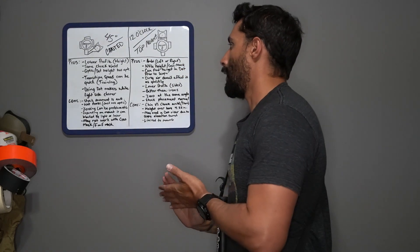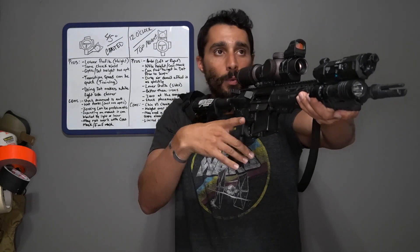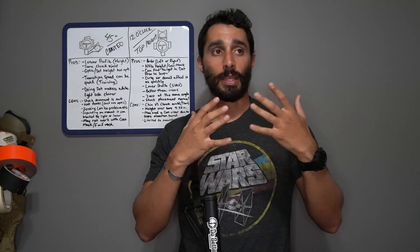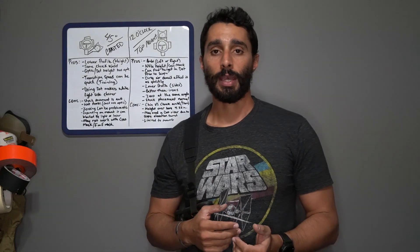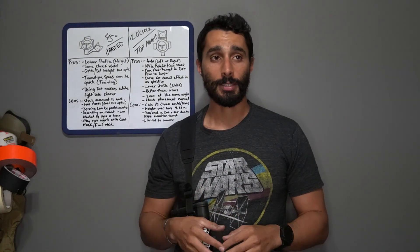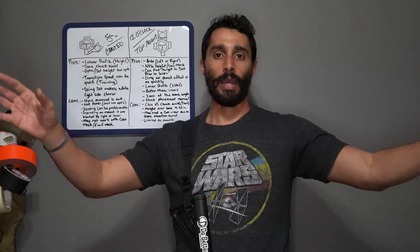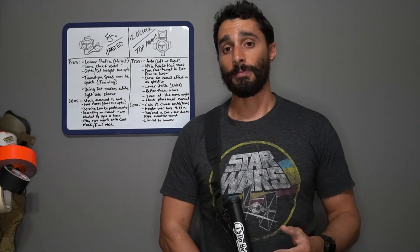Another pro: you can find a target prior to using the optic. If I'm looking around and find a target at 350 yards, I can put my dot on it, then get down to my primary optic and press shots. The dot zeros similarly to the optic, so it gives a good representation. I've seen a lot of PRS guys use this technique on bolt guns — it's a really good idea because targets can get lost in a wide, open range.